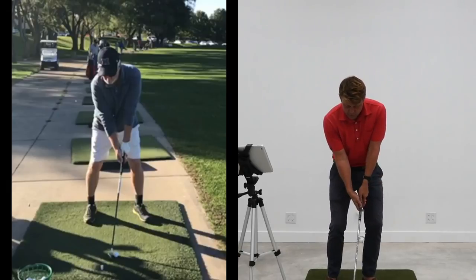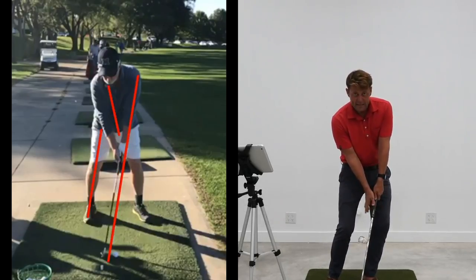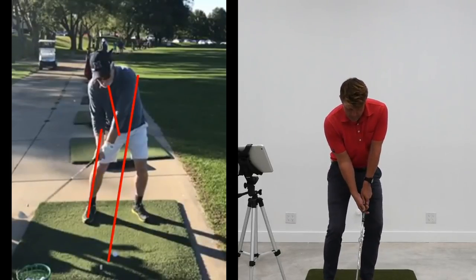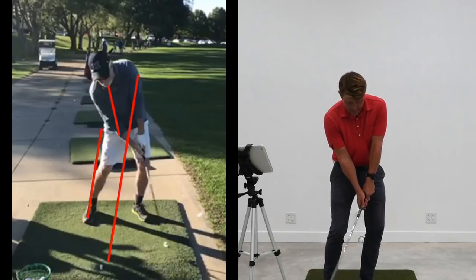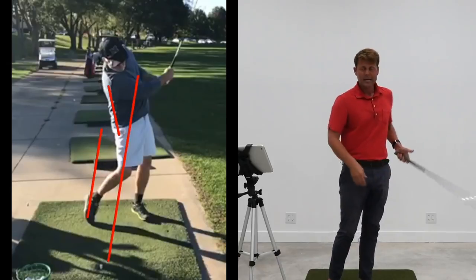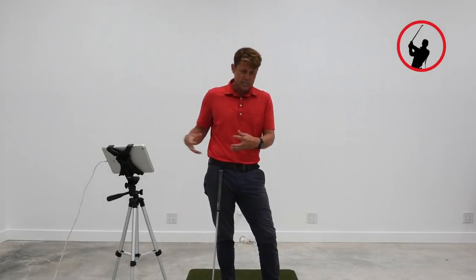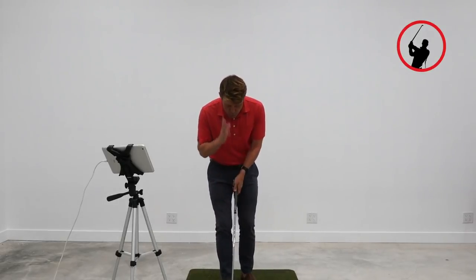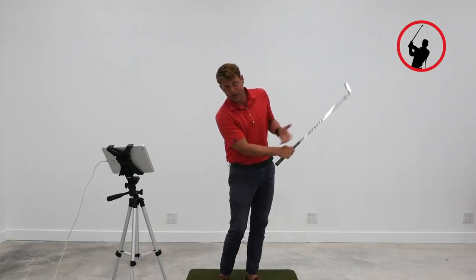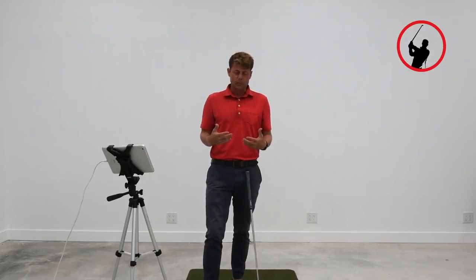What was happening for this student — and this happens to a lot of people — is that going through impact he was set up really well, his left arm and shaft on a great line at address. His backswing was really good, good full turn, good club face at the top, and a nice line at impact, so he's compressing it. But after impact the club kind of flips, his left elbow bends, the club finishes up high, and his head stays down.